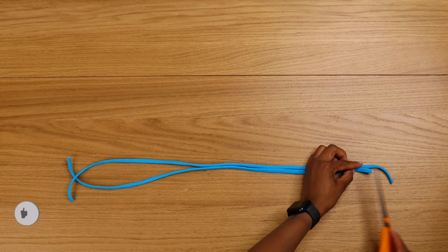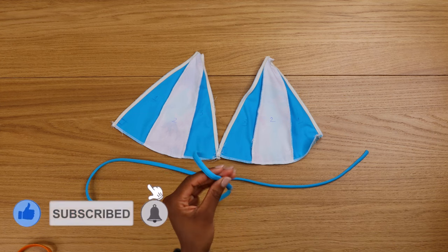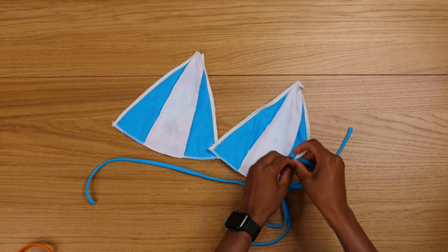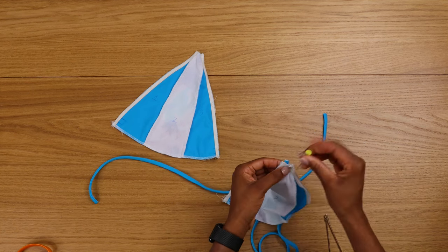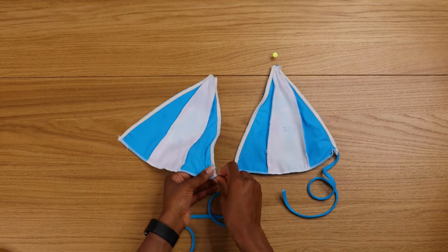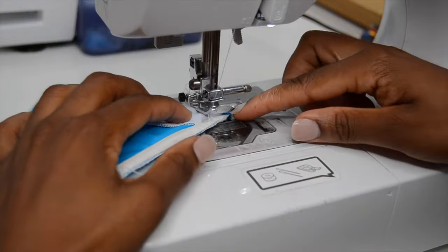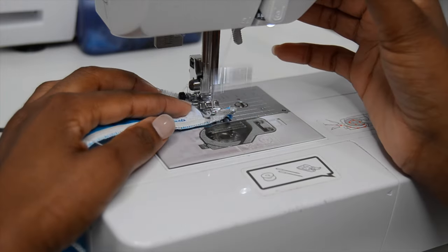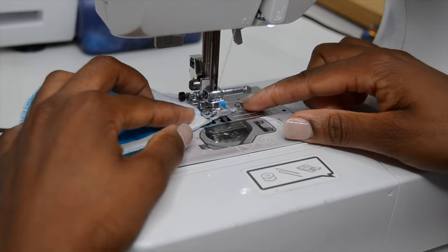Now measure your elastic — the measurement will be in the pattern file. Insert your elastic, remembering the mark that we did. I opened that hole where we marked earlier and then placed the stripe on top. Sew your stripe using the sewing machine — make sure you backstitch a few times.